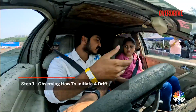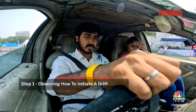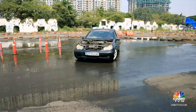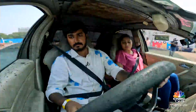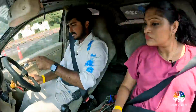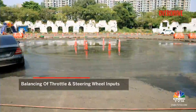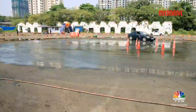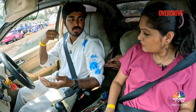I'll just show you how to initiate the drift, and at what point you need to initiate it. We'll just go circles first to know the cones. You just need to press the clutch and initiate the drift, then just control it. I'm doing too wide. You have to initiate it and then hold on to it.